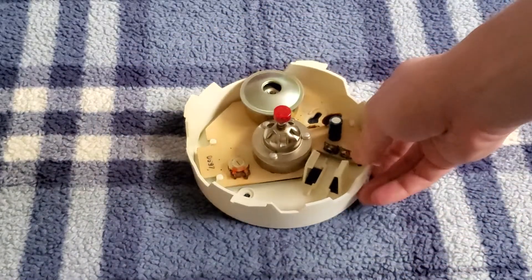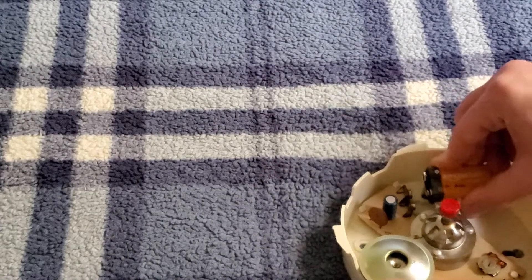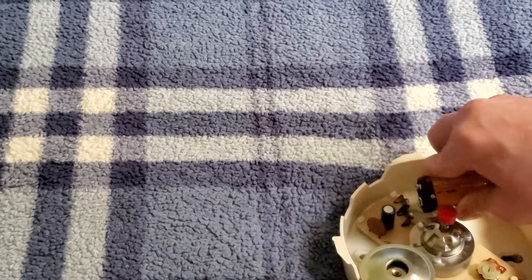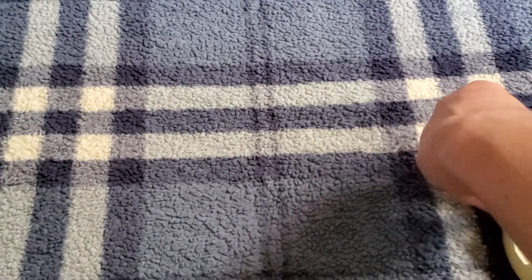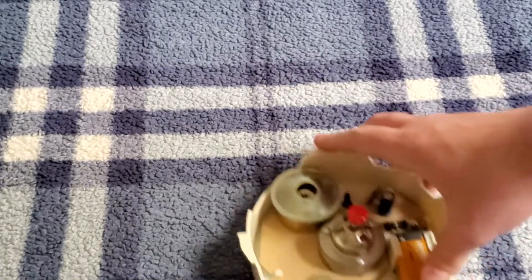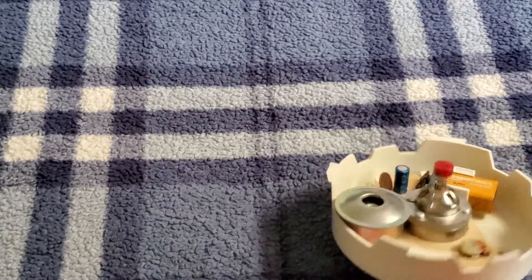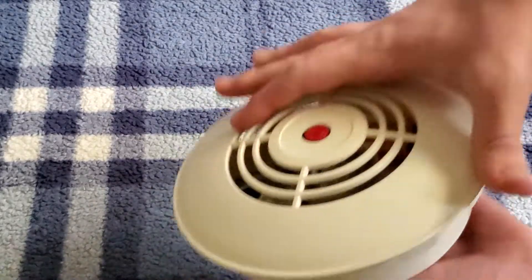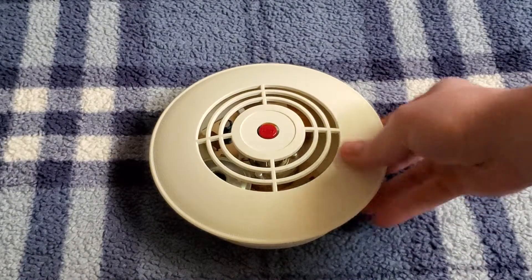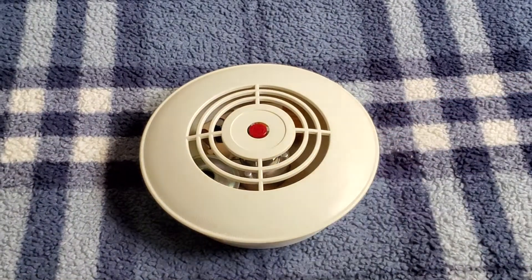There really isn't much more to this thing. Let's go ahead and put a battery in it and give this thing a test. I'm using one of these Amazon Basics batteries — I got a whole bunch of them for Christmas a couple years back. There we go — and as you can see it alarmed when I hooked up the battery. Let's put the cover on and do a more formal test of it. You can see it's pretty much got that classic Kobishi sound to it. The horn is a little bit rough sounding, but it kind of sounds cool.